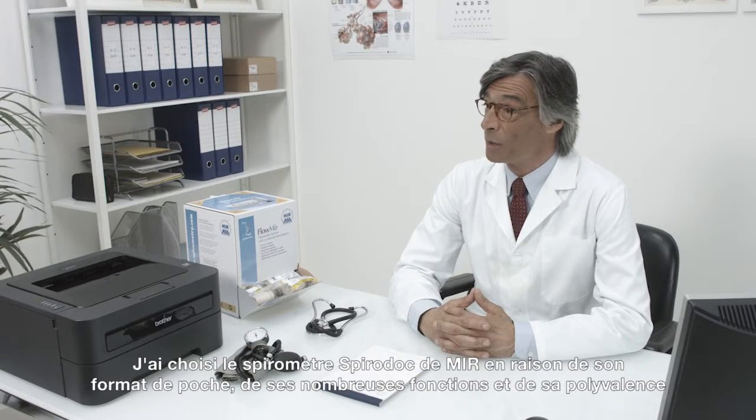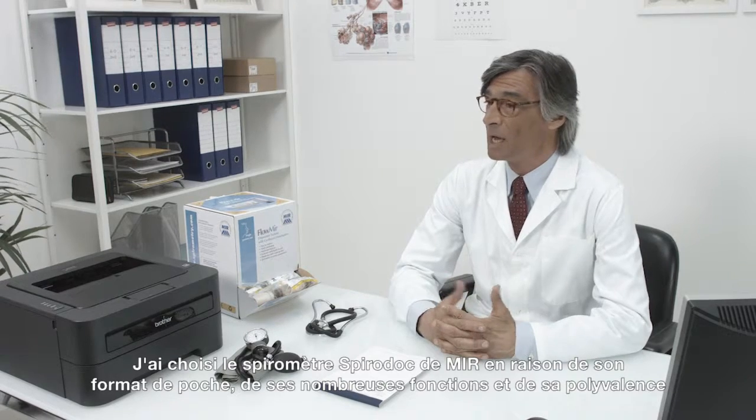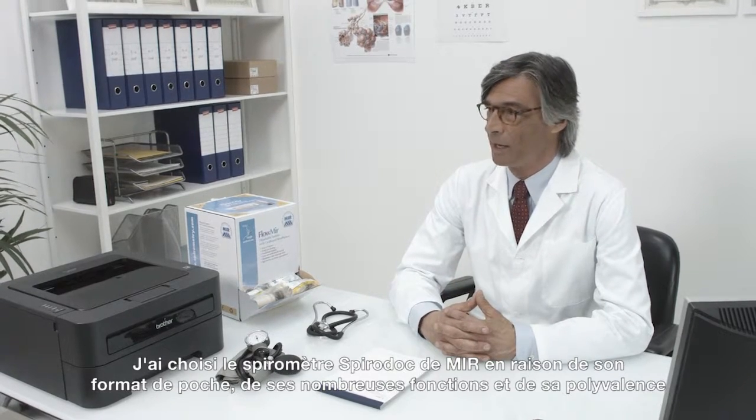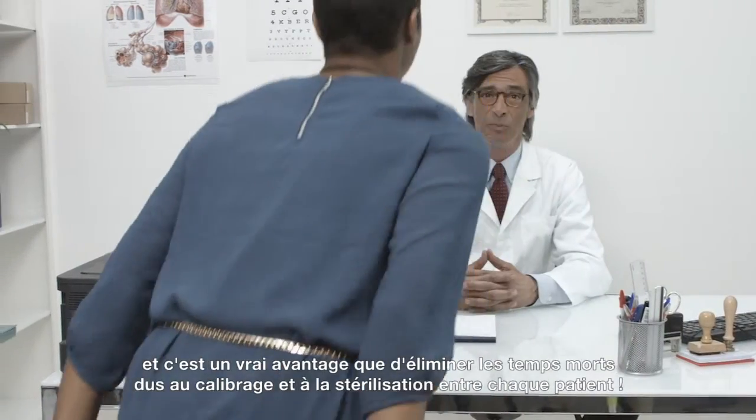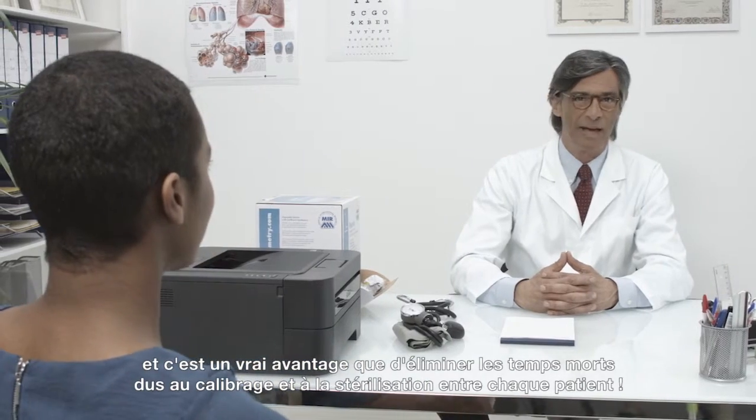I chose MIR SpiroDoc Spirometer as it is pocket-size, feature-rich, and versatile. My office is always crowded, so eliminating downtime for calibration and sterilization between each patient is a real advantage.